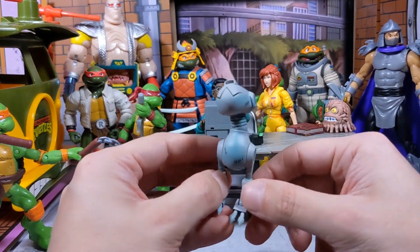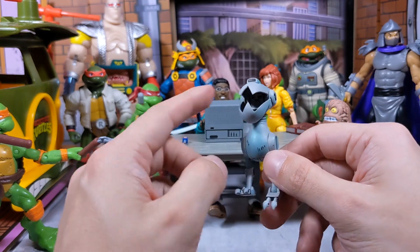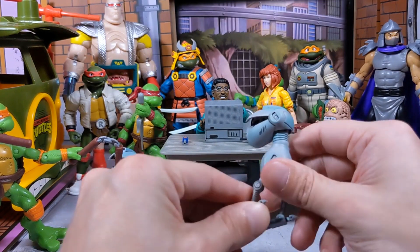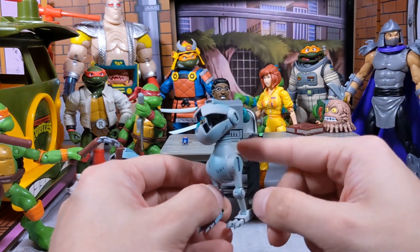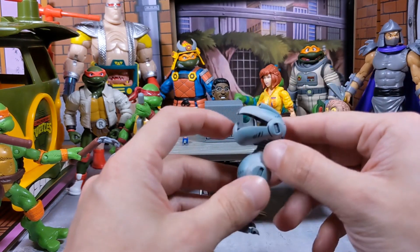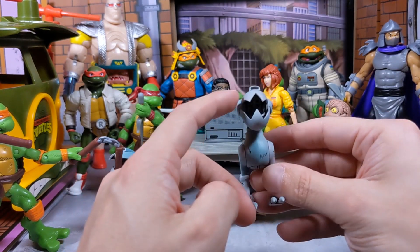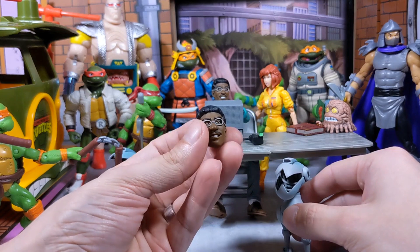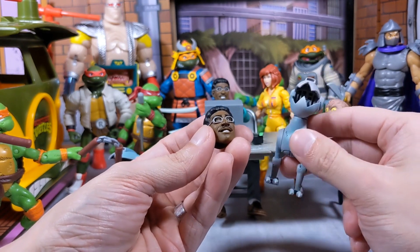For the Mouser — if you guys aren't familiar with these NECA Mousers, we keep seeing them. This is the second time it's been released in a Mirage line. The first one was released with the Mirage style Splinter, and now he's coming with Baxter Stockman. I would love to see a damaged version — I'm not sure why we're getting the same one. I would have loved a damaged mode, or instead of two very similar headscopes, two Mousers — one normal and one damaged.